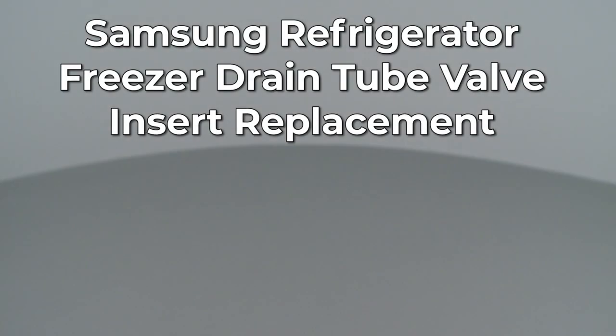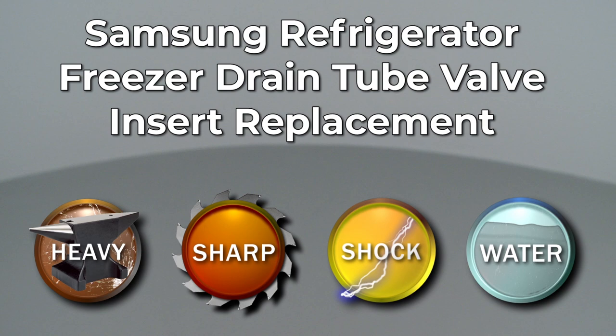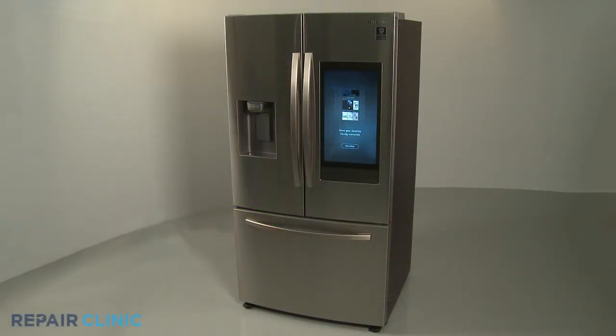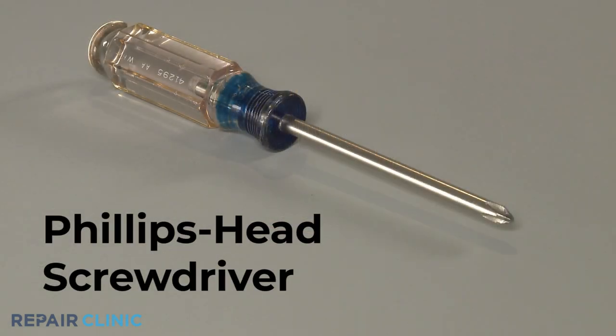Since Repair Clinic encourages you to perform this repair safely, a warning icon will appear when you should use caution. To replace the freezer drain tube valve insert in this Samsung refrigerator, you will need a Phillips head screwdriver.